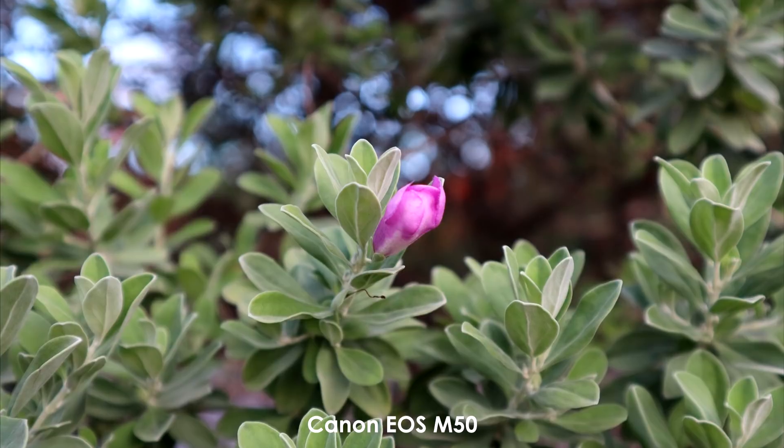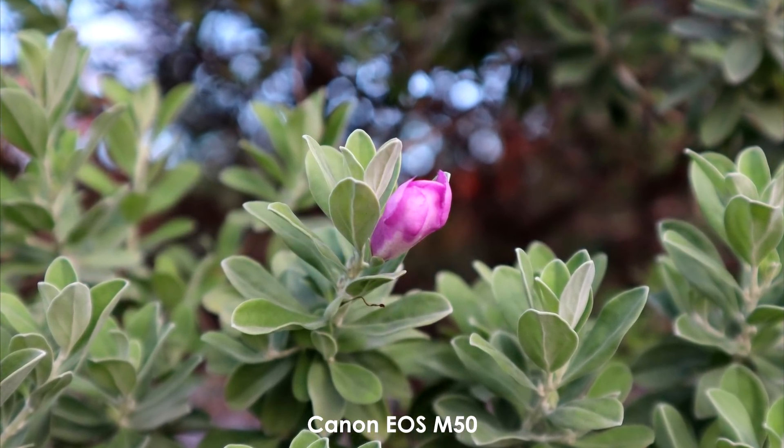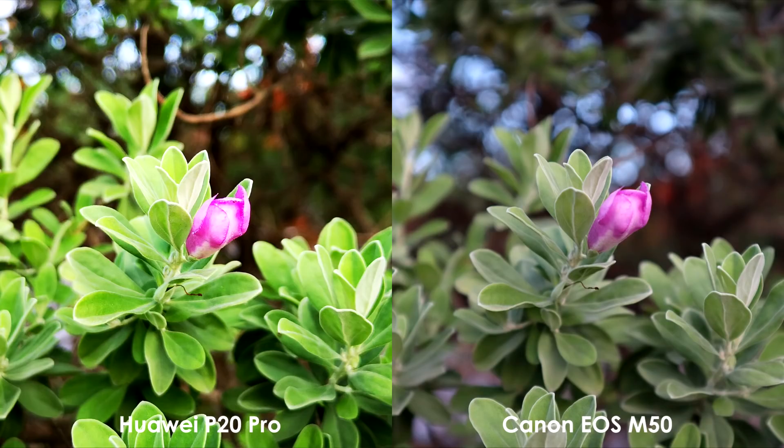It still has less grain when cropped, and depth of field is shallower too, but the flower subject is a bit softer. Personally, I like the shot on the M50 due to its shallower depth of field. The sharpening and noise on the P20 Pro is more aggressive.